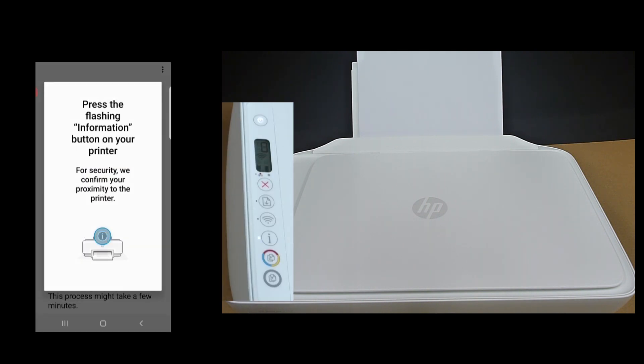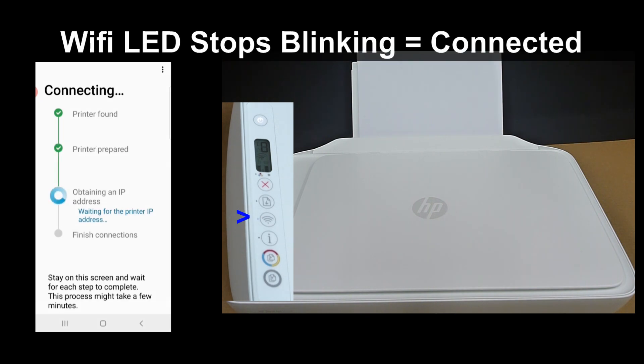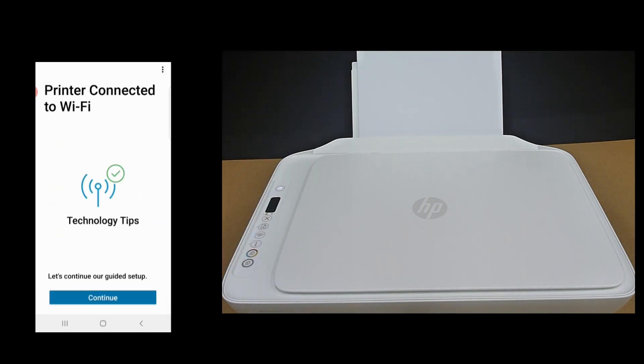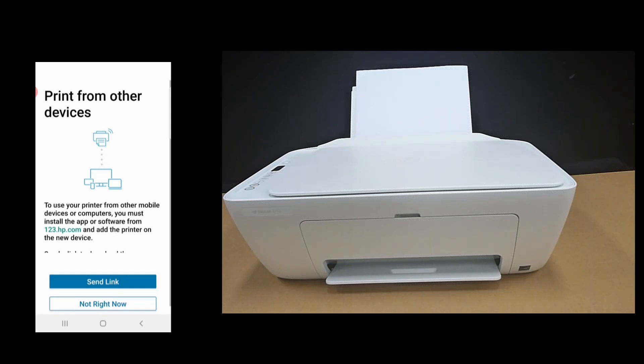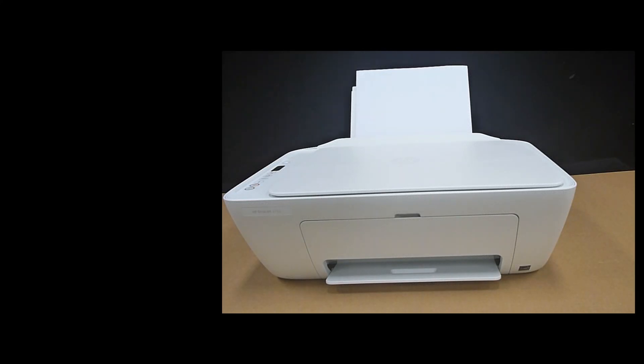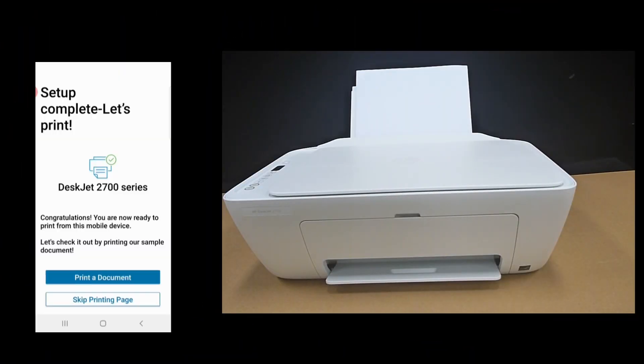Press the flashing information button on the printer. You'll notice that the wireless LED has stopped blinking once it has connected to the wireless network. The printer is connected to Wi-Fi — let's continue. To print from other devices, we'll select Not Right Now. The setup is complete, so let's print a document.